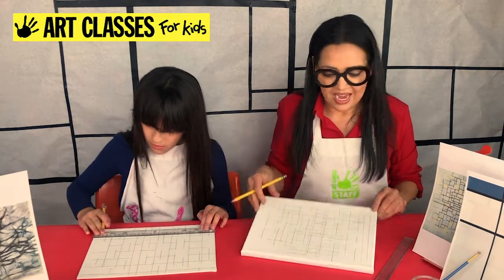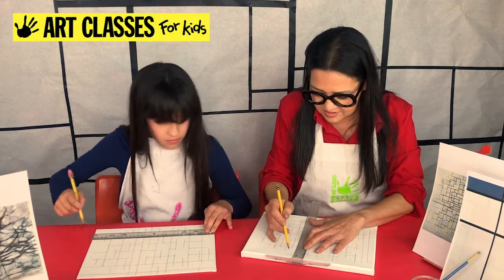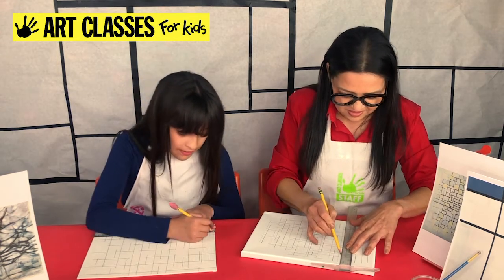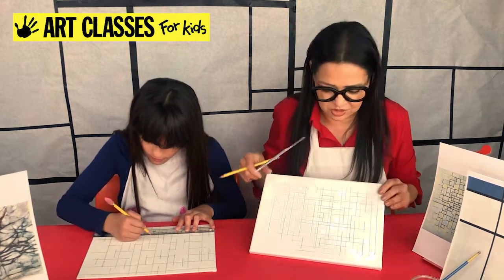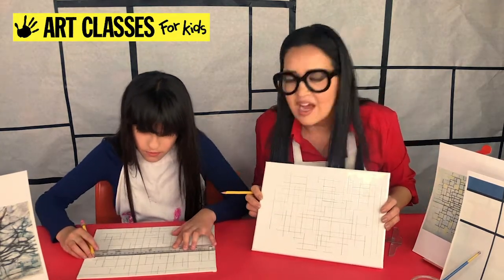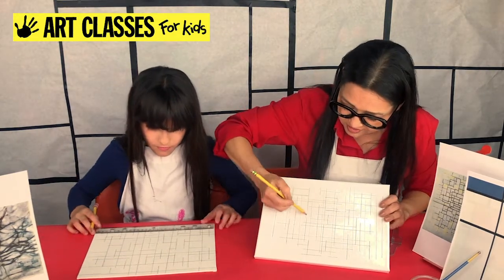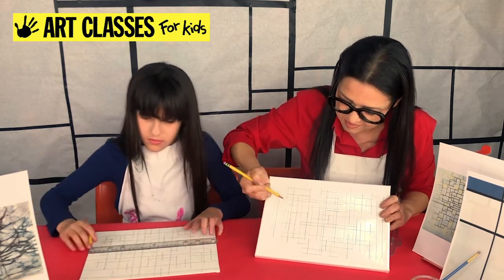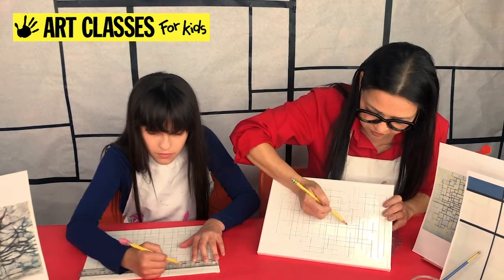I'm looking at mine and thinking I'm going to add a few more lines in this direction. I might add a couple lines in between. You don't want to have too many narrow areas because you need to get your paintbrush into a skinny area. Once I get to a good point, I'm going to try to close up some of the shapes that aren't closed up. I'll close that shape, and this one.